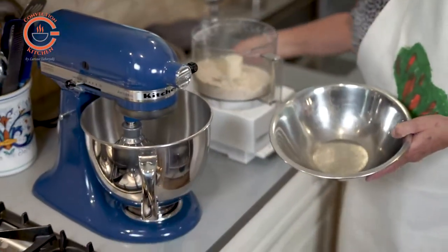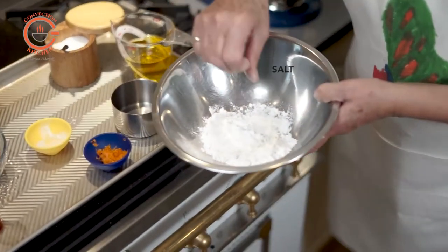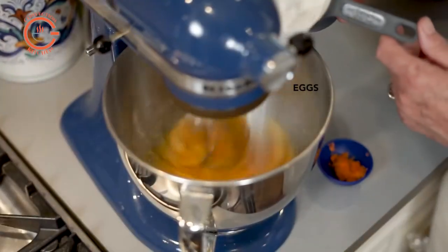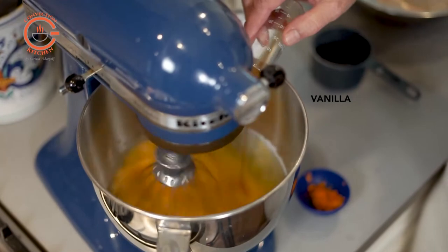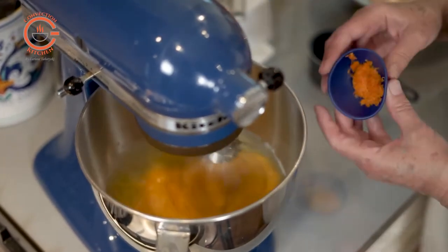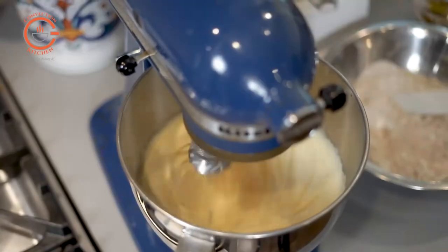Once the ground almonds, flour, and salt are combined, you whip the eggs on high speed until fluffy. Then you're going to add the sugar, orange zest, and vanilla to the mix and continue mixing on high speed until the mixture triples in volume. It only takes a few minutes.